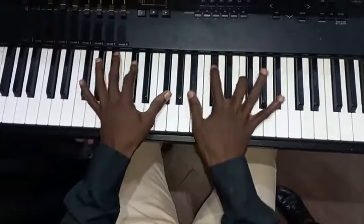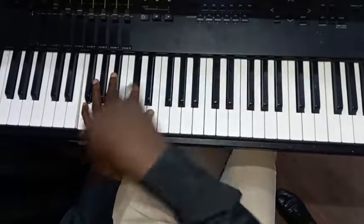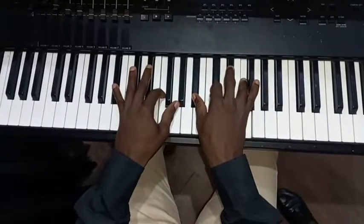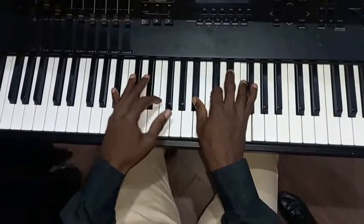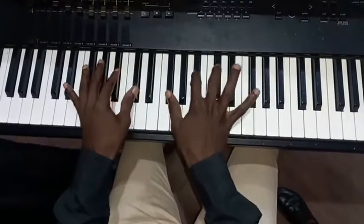He has made me glad, I am — so the third chord comes back to the first chord. So now we go to Chord 6: my left plays B flat, F; my right plays B flat, C sharp, F — 'I will rejoice.'